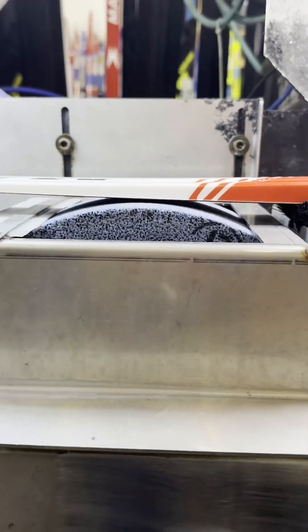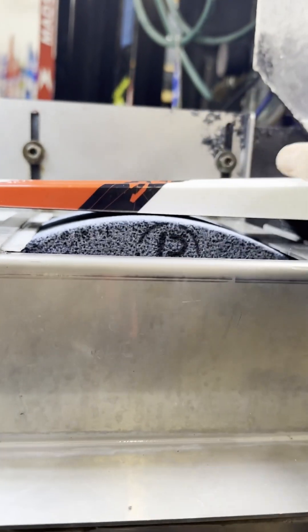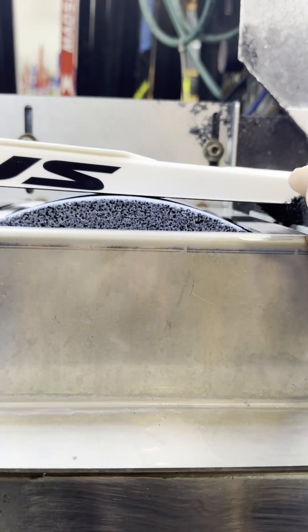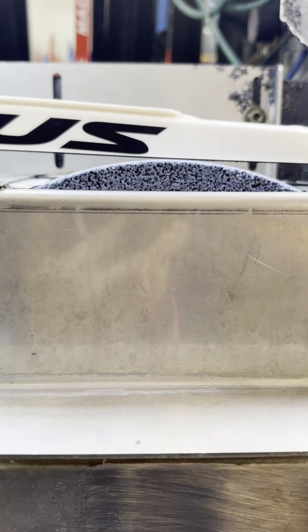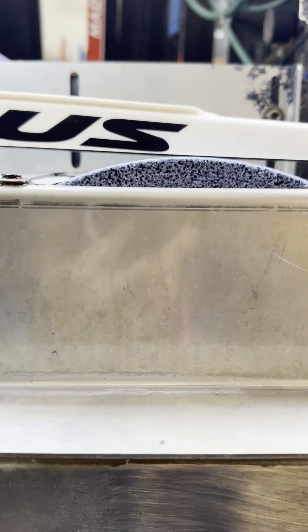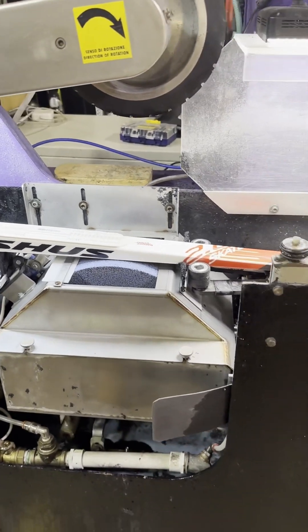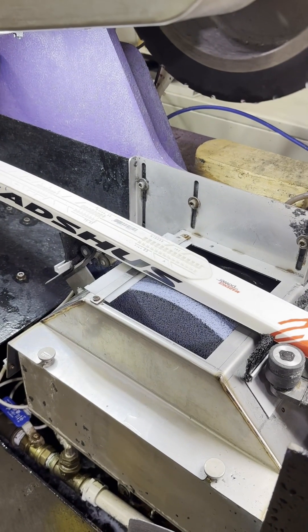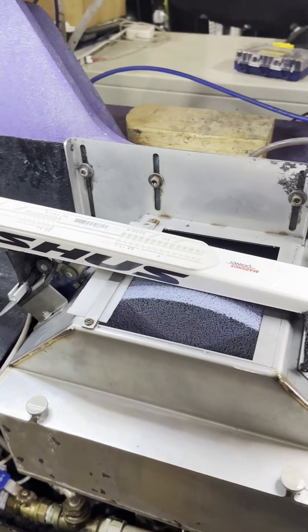But when it gets to the back side, it's going downhill, and because that relieves the pressure, it nets out to less force being put on the ski. This is a problem with all grinders because the application of force and the traction that pushes the ski through the machine are one and the same — you have this change in net force at the stone.